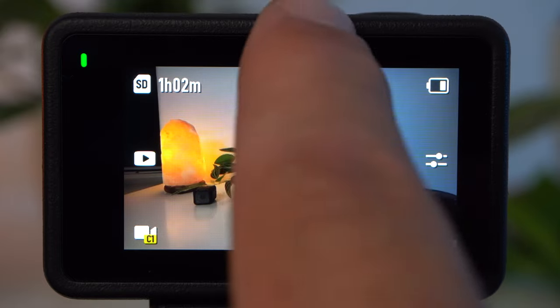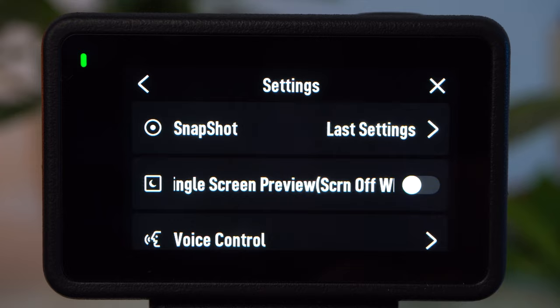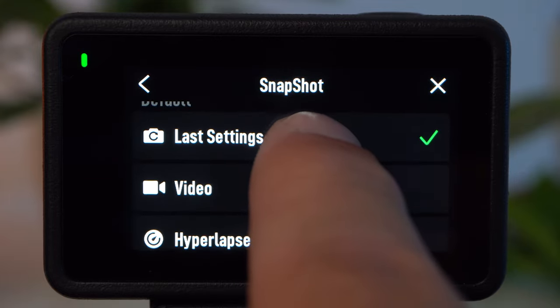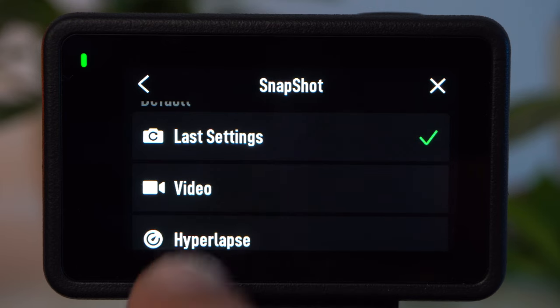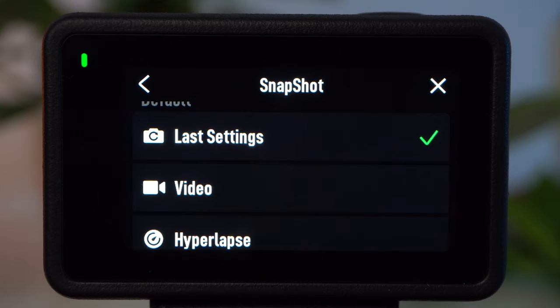Over the icon in the upper right corner, you can open the actual camera menu. Here I want to show you one more thing: Snapshot. This feature means that when the camera is turned off and you press the shutter button, a recording is started immediately. Here you can specify what kind of recording it should be — a recording with the last settings, always a video recording, a hyperlapse recording, and so on.